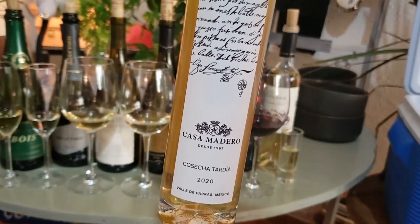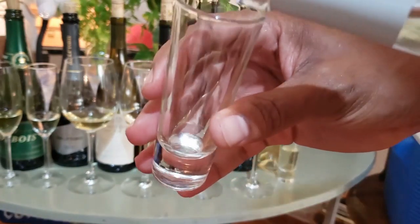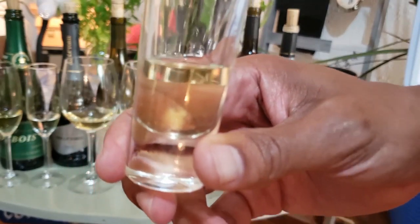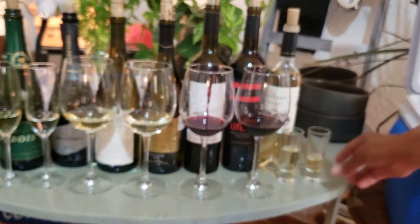On the other hand, we have the Casa Madero, which is mostly Semillon. This is the same grape that's used to make Sauternes, another sweet wine, so this grape is great as a dessert wine. This wine is from Coahuila State along the border with Texas. It has tropical fruit flavors like passion fruit and pineapple, but you'll also get a bit of honey.